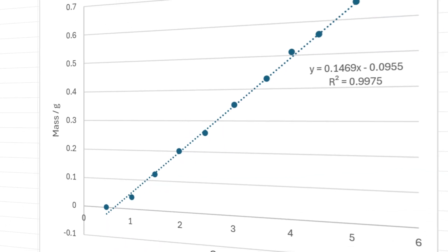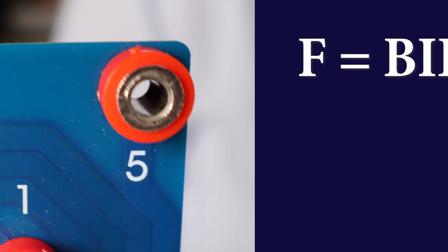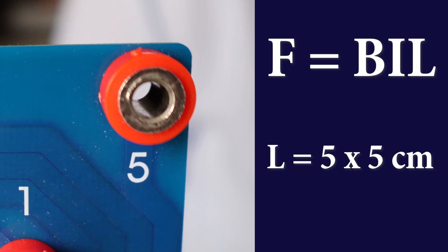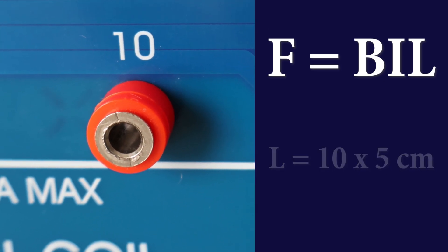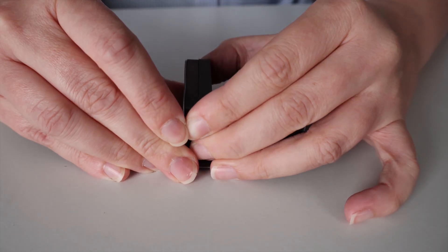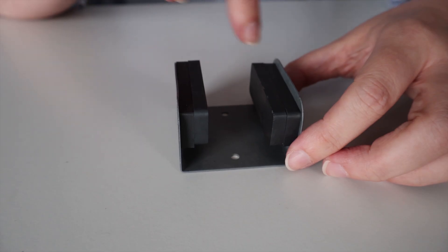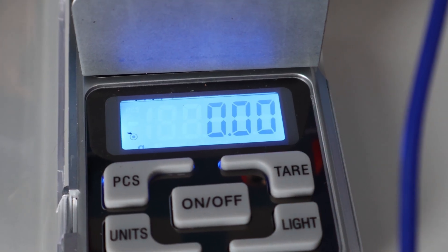If your graph looks off or your balance is a bit rubbish, here are some tips. If your scales are struggling to measure any mass change, use a different tapping on the bill coil — by increasing the length of the wire in the magnetic field you increase the force, giving larger readings on the balance. Just be sure to account for the extra length in your calculations: total length for the five tapping is five times five centimetres, and for the ten tapping it's ten times five centimetres. You can also increase the magnetic field strength by using more than one magnet on each side of the yoke — increase both sides equally to keep the field uniform across the gap.